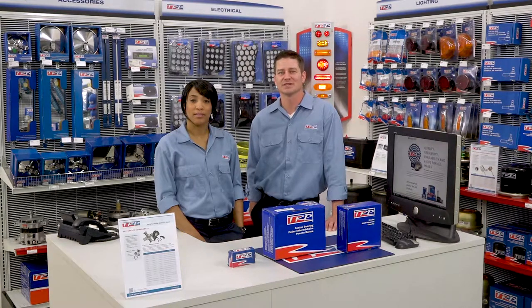Because of the heavy-duty design and precision manufacturing, TRP has a nationwide 12-month warranty on these U-joints and center bearings.